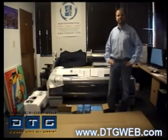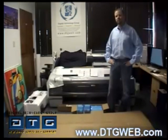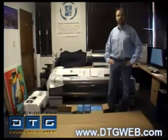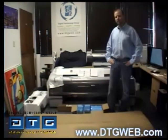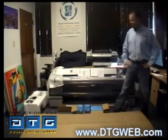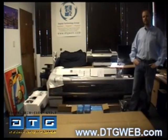Hello, this is DTG and this is the instructional setup guide for the new Epson Stylus Pro 9900 printer. My name is Scott Erickson, I'm one of the owners of the company and also involved in the technical aspect. What we're going to do is actually show you how to set up, install, and prepare the 9900 for printing.